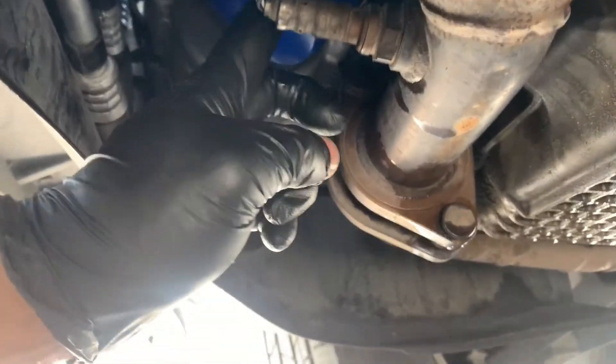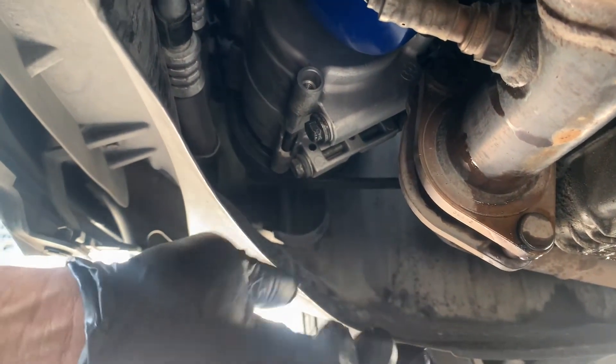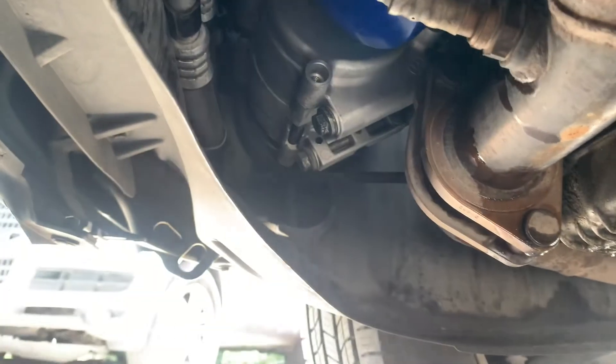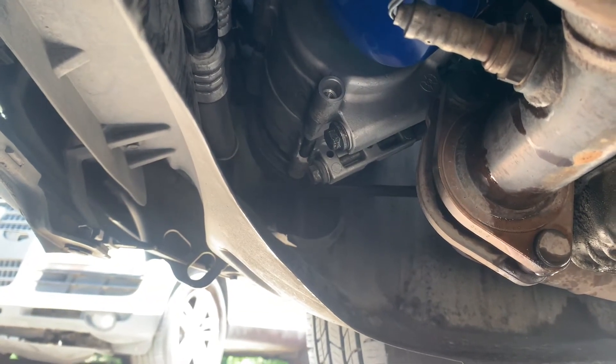Couldn't really find a torque spec for the oil filter, so pretty much rule of thumb would be twist it until it's snug and then do an extra quarter or half turn — went ahead and did that. Now we're going to go up top and add six quarts of oil in, start her up, and check the dipstick.